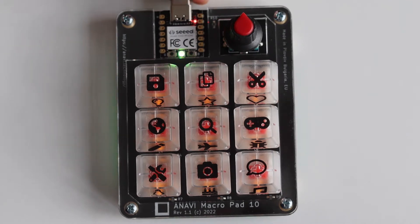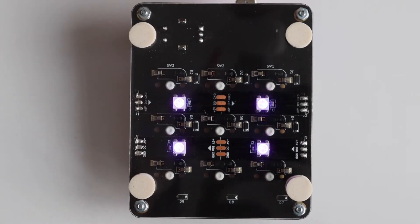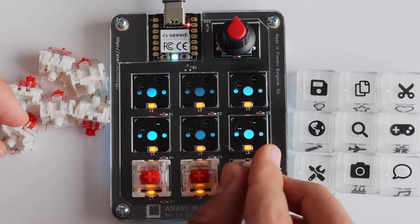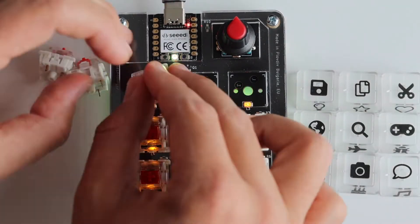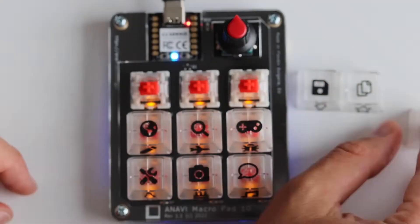There is a yellow backlighting under each key, an RGB LED on the front, and four RGB LEDs for underlighting. The hotswappable sockets allow you to easily change the keys with any Cherry MX compatible mechanical switches with no soldering.